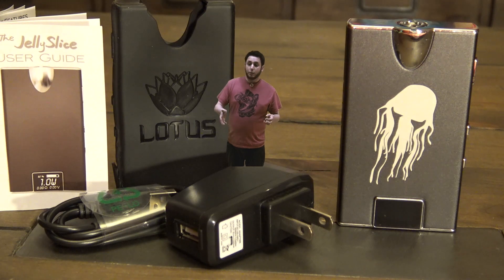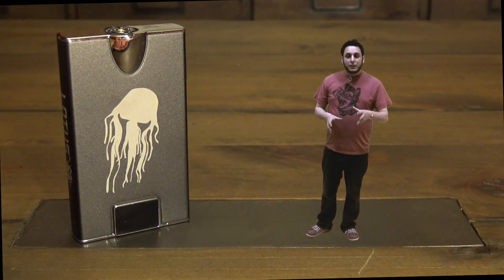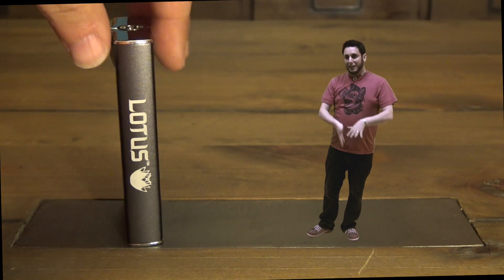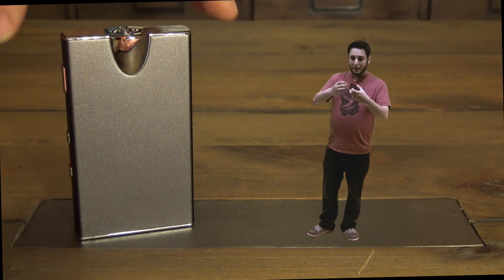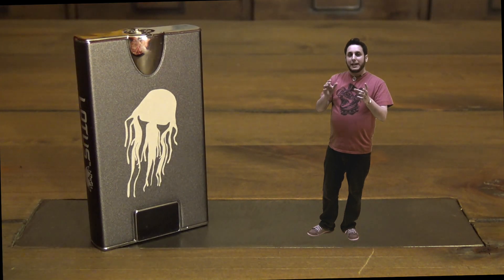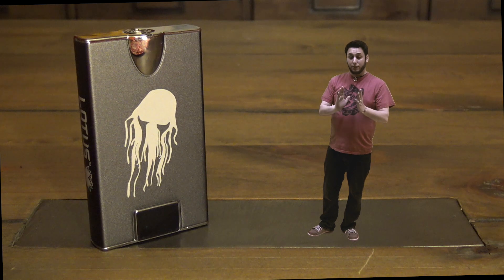In addition to the mod, the charging cable, and the charger, you also get a decent manual — easy to follow — and you get a black silicone sleeve as well. What stands out about this mod for me is its size. It's a very, very thin mod. I like the name Jelly Slice. It's almost as if they sliced a mod in half and then built the 510 around it so that a regular 22mm atomizer would sit on it properly. It is like a cross-section of a mod almost. It's very, very slim.